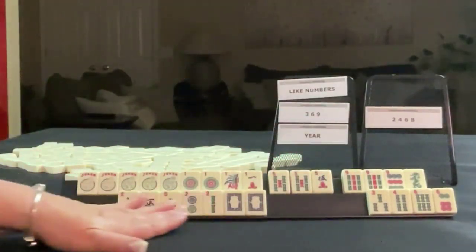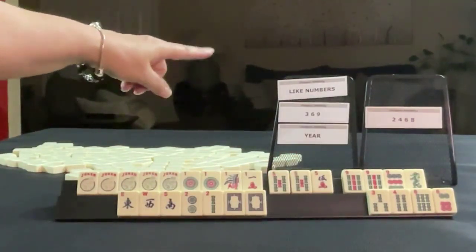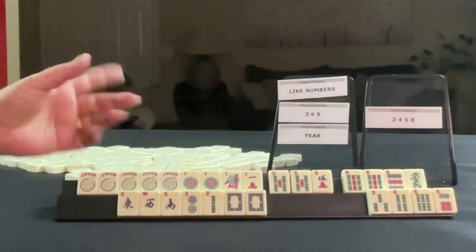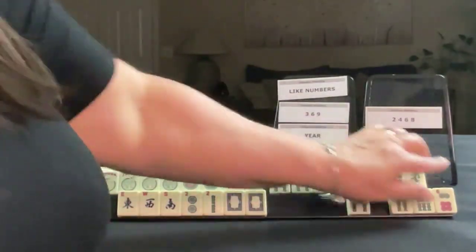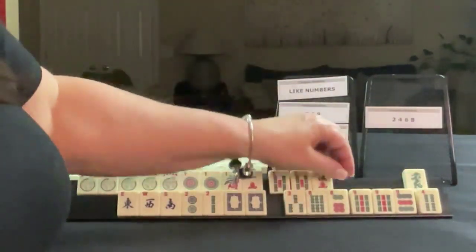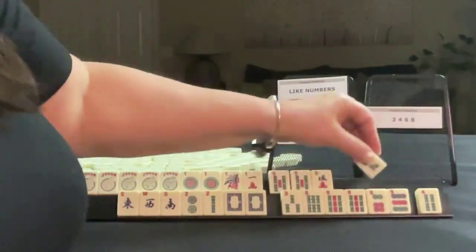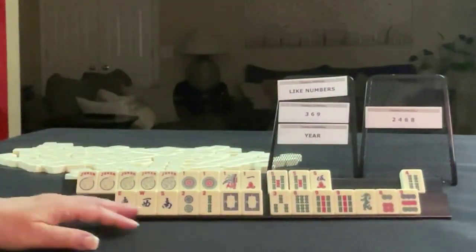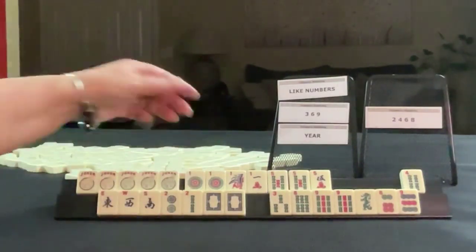Let's think real quick, because we also have the three, six, nine category. I wouldn't play two, four, six, eight because we have no eights. But we might be able to do three, six, nine. Maybe three, six, nine dragon — let the four go — year hand, like numbers. Maybe we could do like numbers with flowers, and then a year hand.